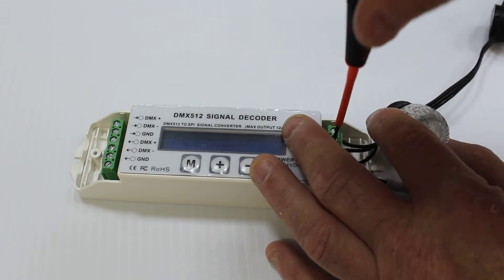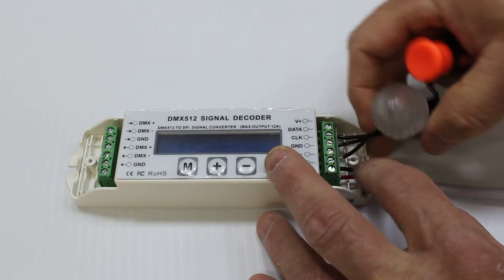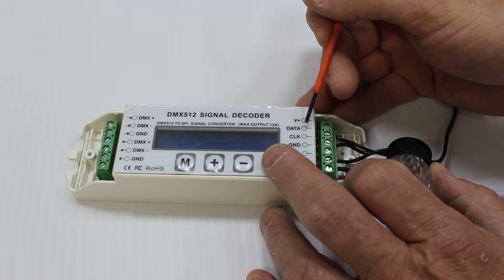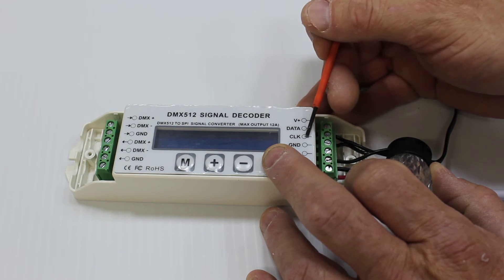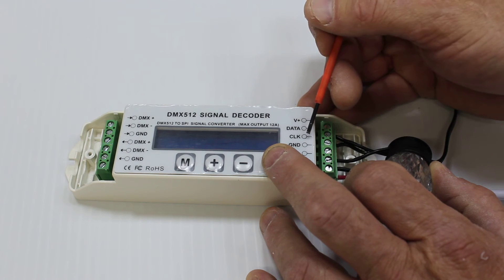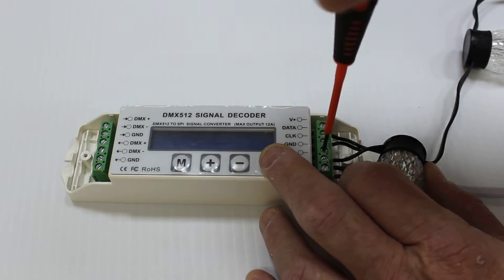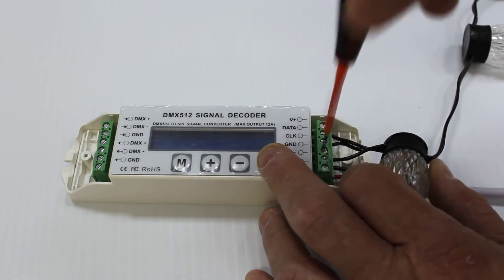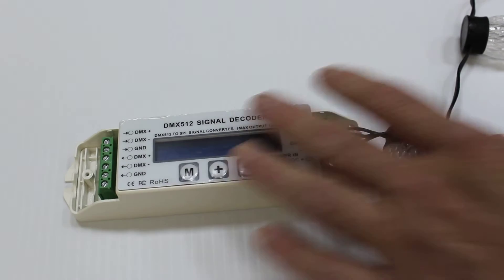You will need to pre-loosen the screws before you install the wire when it comes from the factory. I'm going to skip the clock line. Pixels will typically just use positive, data, and ground, and some will use the clock — like the 2801 — but not all. The 6803 is another type of pixel that will also use the clock. So if your pixel has four wires, you more than likely will have to hook up the clock wire — check with your vendor. Give a tug to make sure everything is connected correctly.